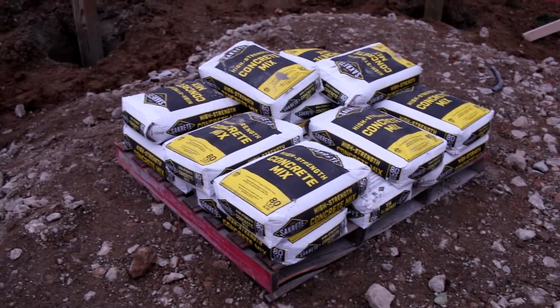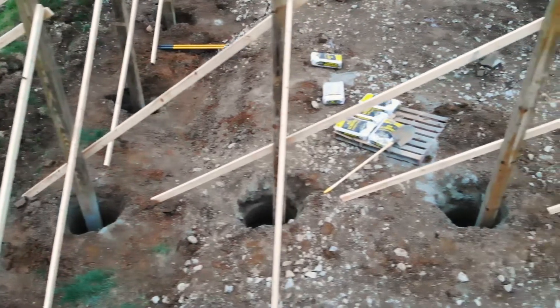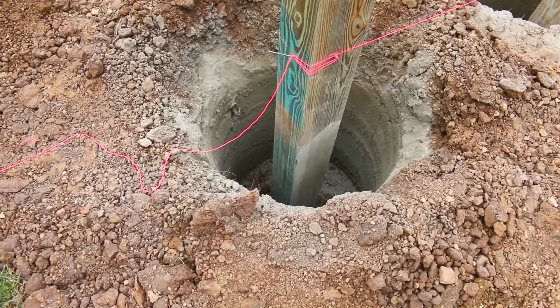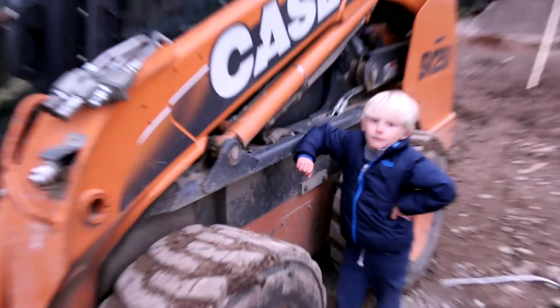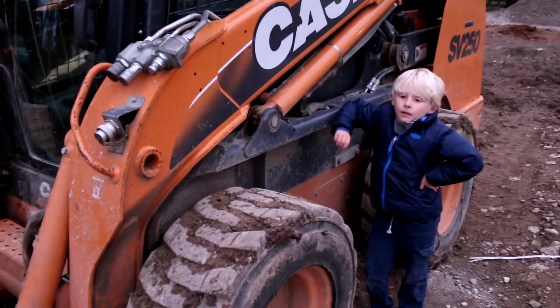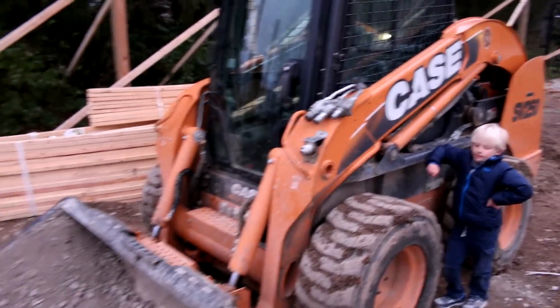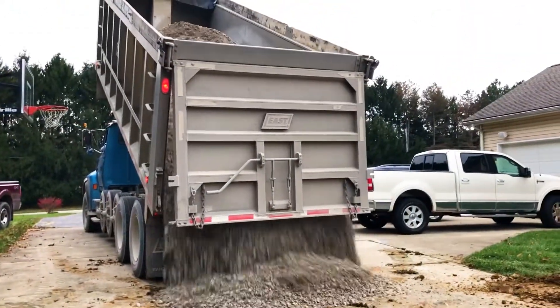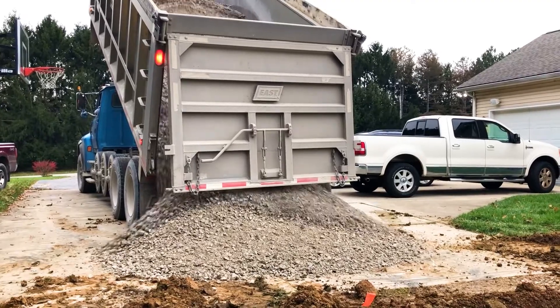They brought in a lot of concrete. To balance the beams, they put 2x4s in for support, then leveled everything out with the beams sunk in the concrete. They used a bobcat here to level out the property. They had to bring in a ton of gravel — I had a little bit of a slope on my property, and the gravel actually leveled everything out.